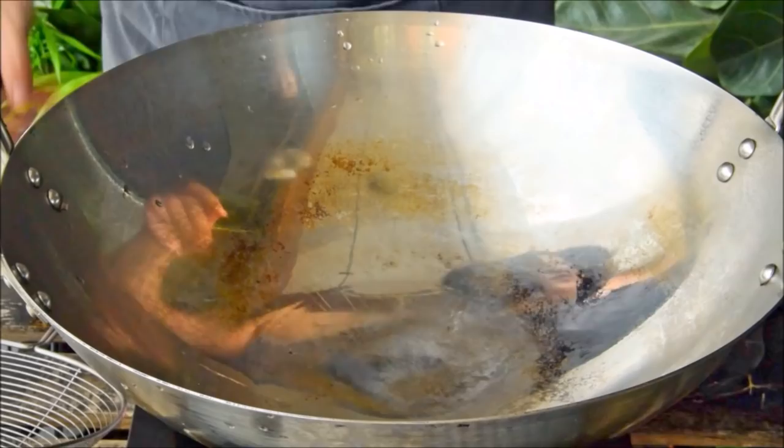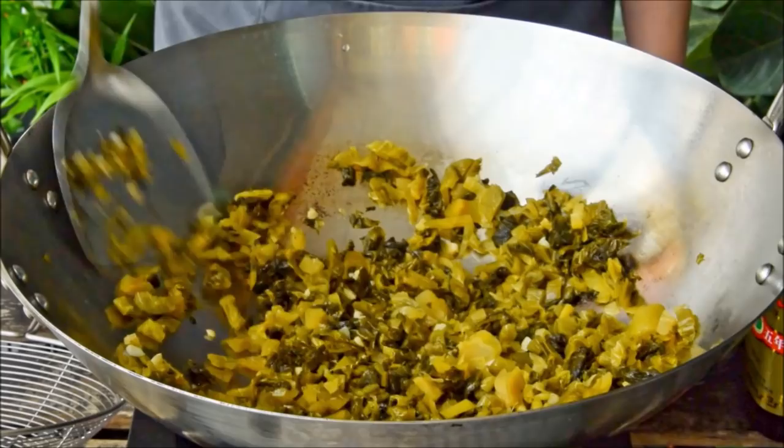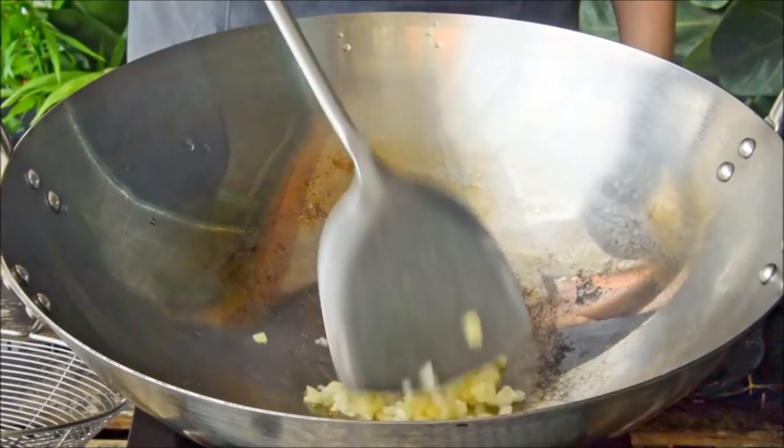Over medium-high heat, toss in about a tablespoon of lard or your oil of choice. Once that's melted down, add in the minced garlic and the ginger, fry for about thirty seconds till fragrant, then go in with the Suancay.